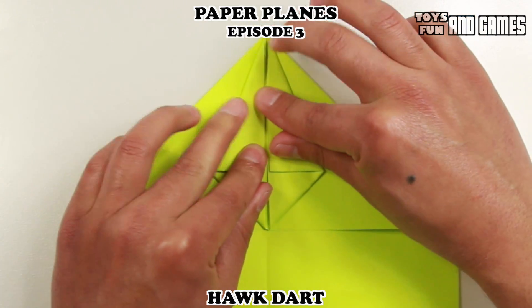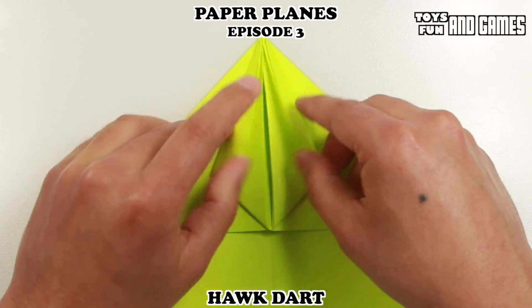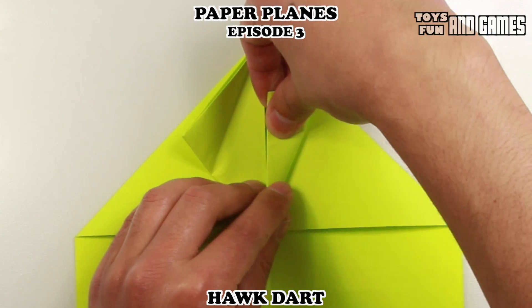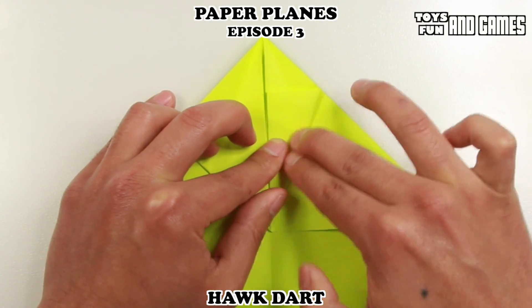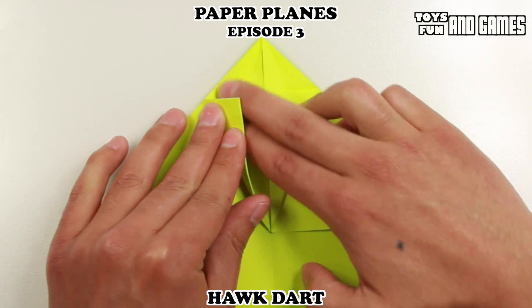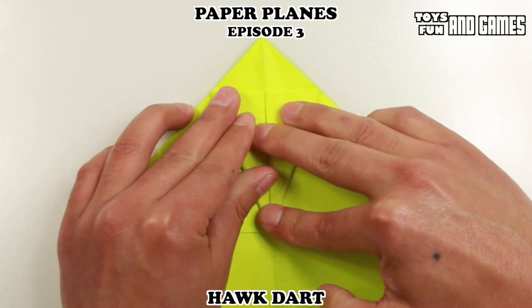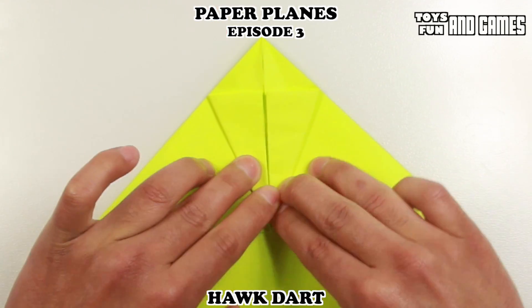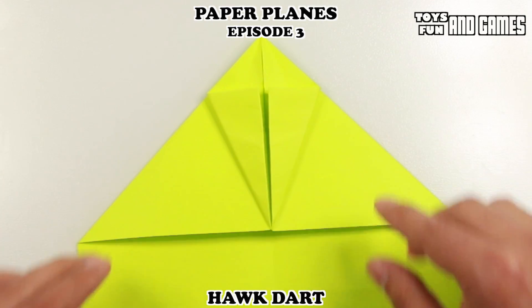Bring it down and make your crease, then we're going to release it. Now we're going to do the same thing — bring this corner to the center. So what we just did with the top, we're going to do with the bottom. Flatten it out there, make your crease, do the same thing on the other side. You want to try to keep the paper together. Once you've got it, make your crease and press down. This paper plane you're going to have to do at a table because you'll need the sturdiness of the table to apply pressure.